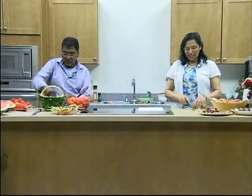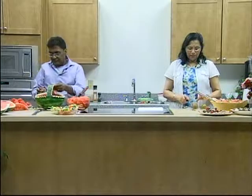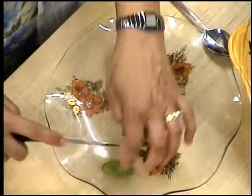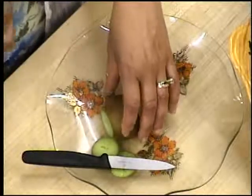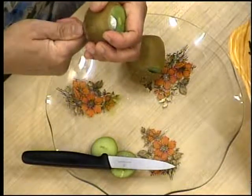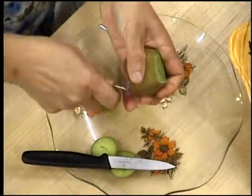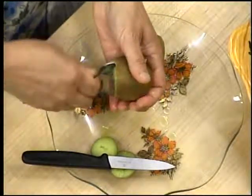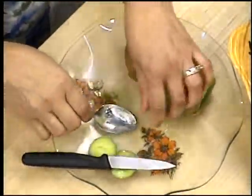Just before we get started with the decoration, one more tip on how to cut up a kiwi fruit. You first take a knife, cut one edge, remove it, leave it aside, take the other end off. Then with the help of a spoon, you go in and peel the kiwi fruit. And voila — you have the kiwi fruit on one side and the peel on the other. Now it's ready for decoration.